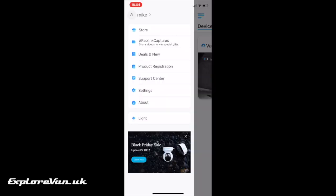And finally, within the app you have access to the Reolink store, support articles and help.